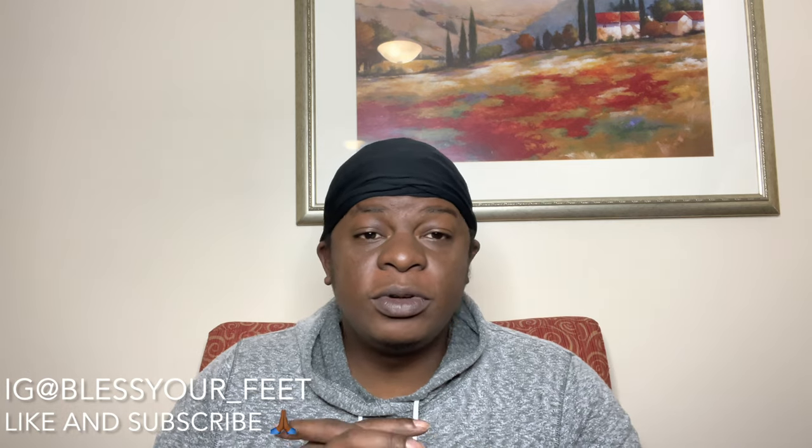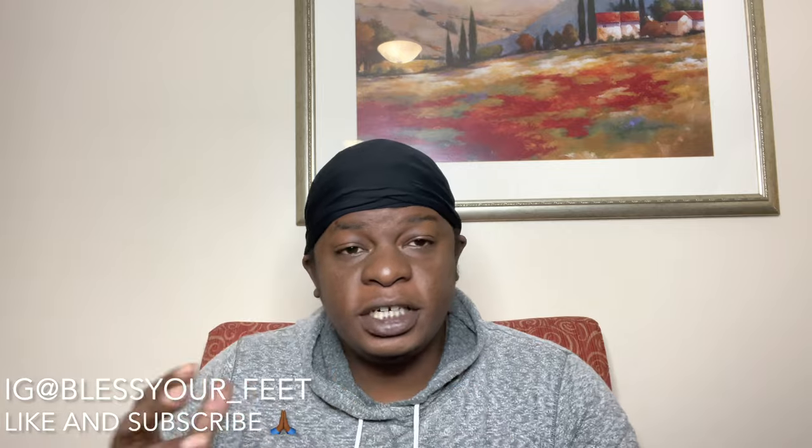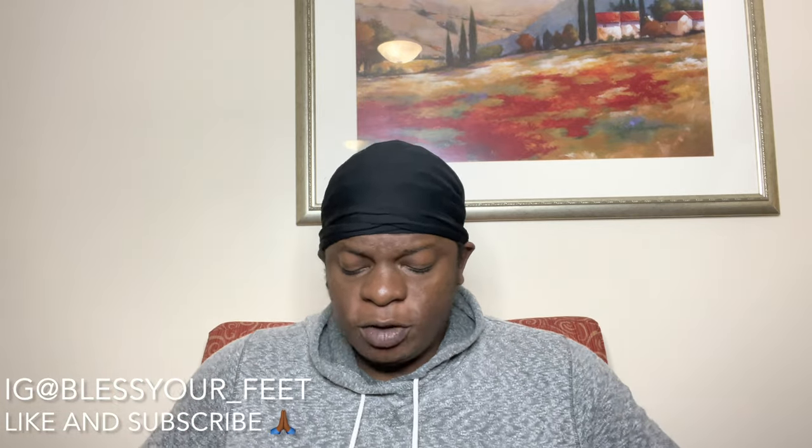If you're new to the channel, do your boy a huge favor — hit that like button, go ahead and subscribe to the page. And if you're already with the movement, I greatly appreciate you man. Hit that like button, share this video, and let's go ahead and keep this page growing.